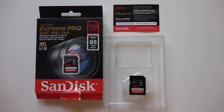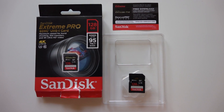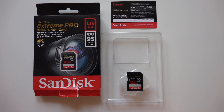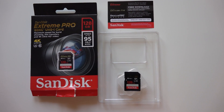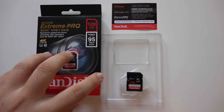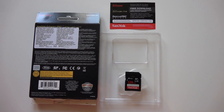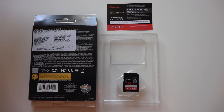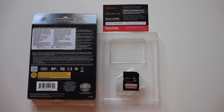This is the SanDisk Xtreme Pro SDXC UHS-1 card with 128 GB of data storage. The card comes in a simple box with RescuePRO software.